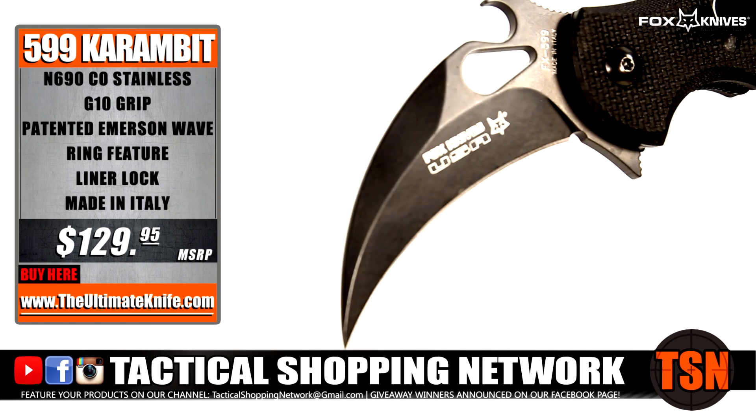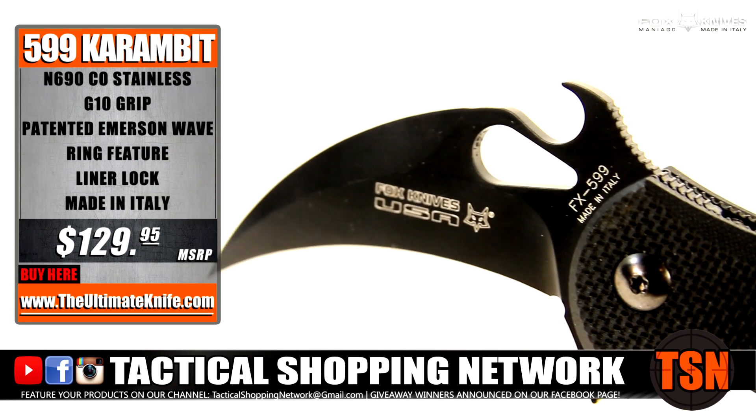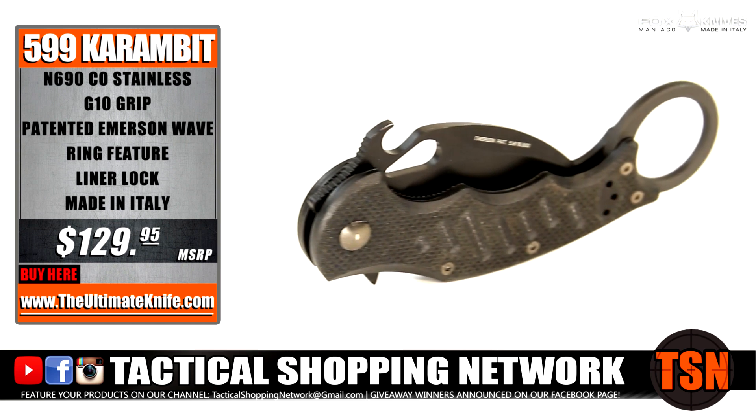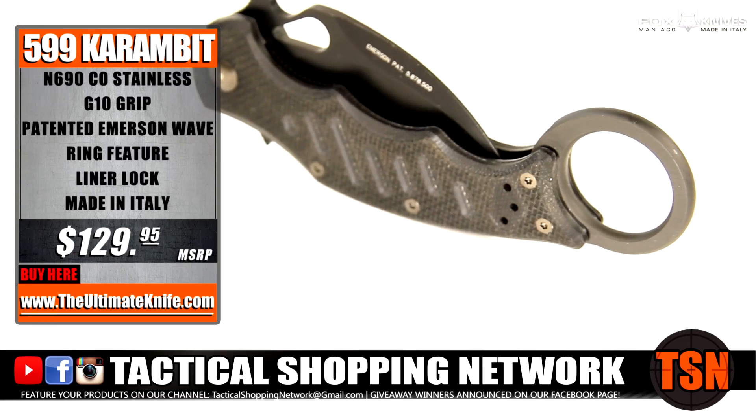Introducing the Fox 599 Karambit, a collaboration between Fox Knives and Renew Tech Solutions. Providing incredible ergonomics, the 599 is designed to fit medium to extra-large hands. The 599 is available exclusively at TheUltimateKnife.com.